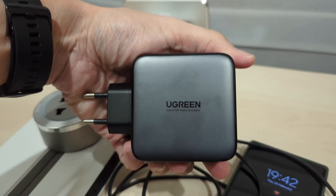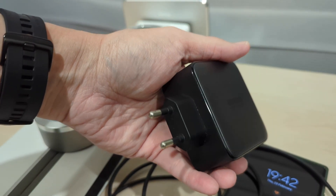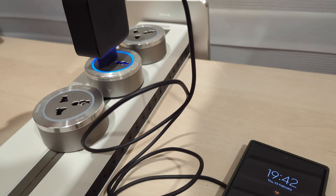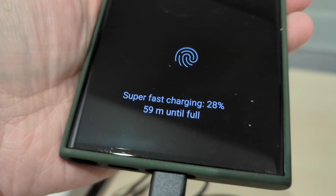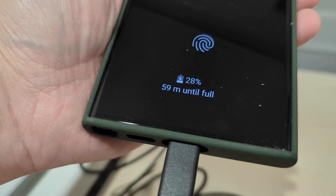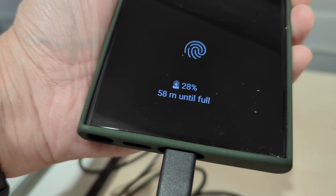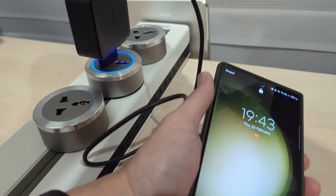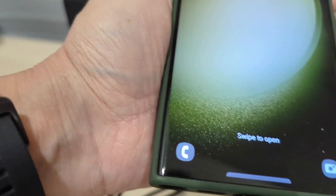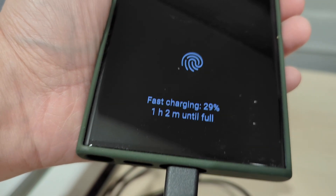The last charger is the Ugreen 100-watt, which is quite popular. My review unit came with a two-pin plug, but the retail version has a three-pin plug. Plugging into the first USB-C port: super fast charging, but it shows 59 minutes to full — meaning even though it has 100-watt PD output, it's not as fast as the original. The second port gives 58 minutes. The third port is just fast charging and not super fast charging, taking one hour and two minutes.